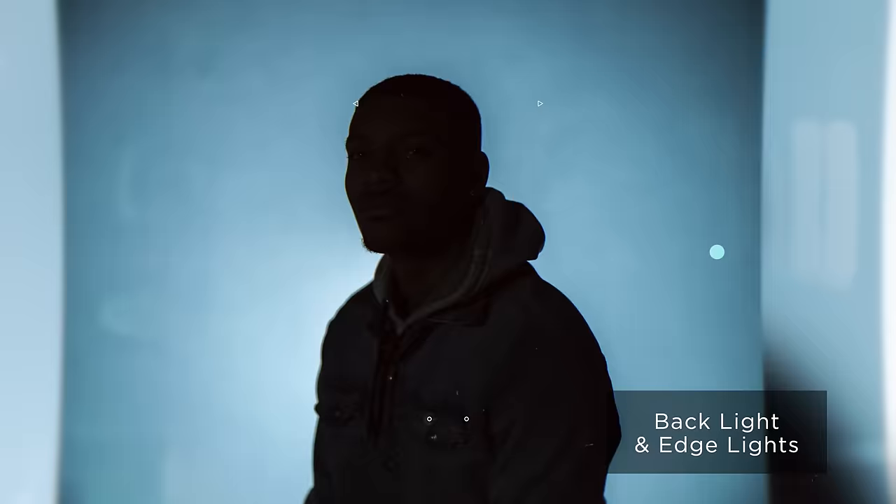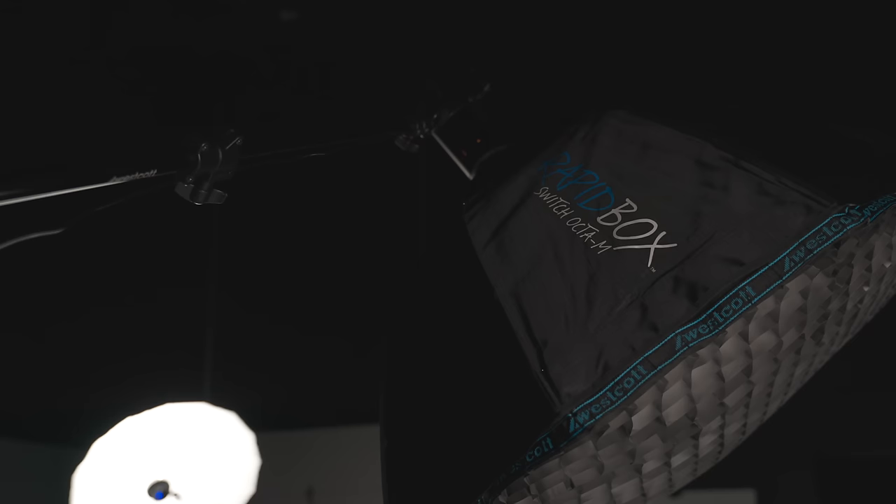Background light looks beautiful, side lights look great. Now we bring up the key light. For the key light, we have another L60 inside a Rapidbox Switch Octa-M with a grid on the inside. Two reasons for using a grid: we want to restrict where that light is falling and focus it exactly where we want it. If I take the grid off, a lot of that light will start hitting the backdrop and we'll lose the base exposure we started with. The grid controls all that light to a very centralized source — right on the front of his face.